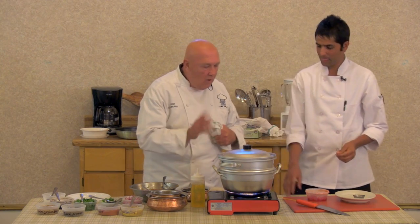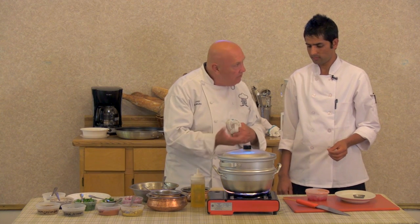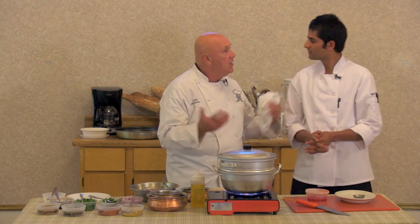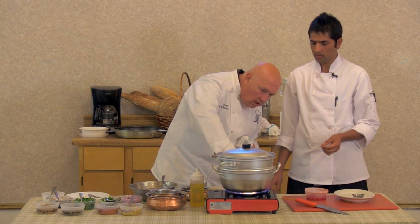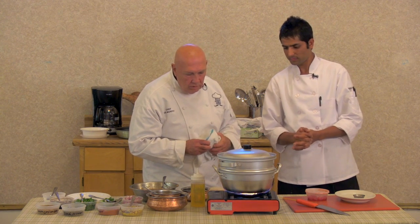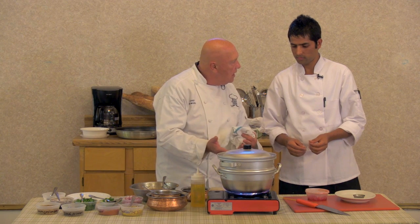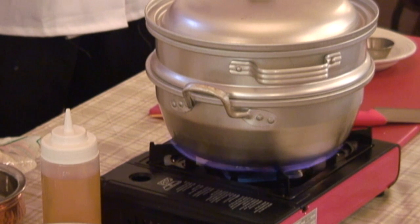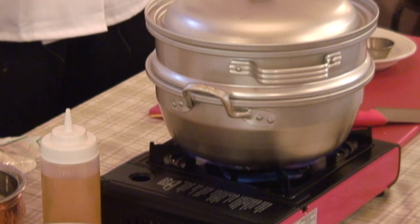A quick question that has nothing to do with the ingredients — I like this pot. Is it from Nepal? Yes, it's from Nepal. I thought you were going to say China. It's aluminum. It's a great steamer. Now, if you took the steamer basket out of there, could you cook in there — like a stew? No, it's just for steaming.